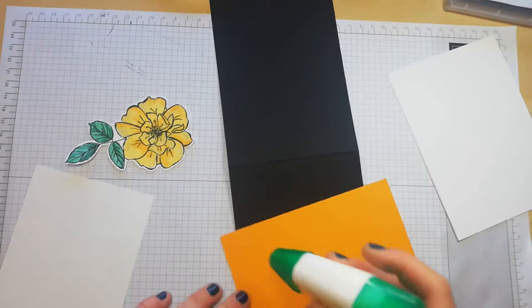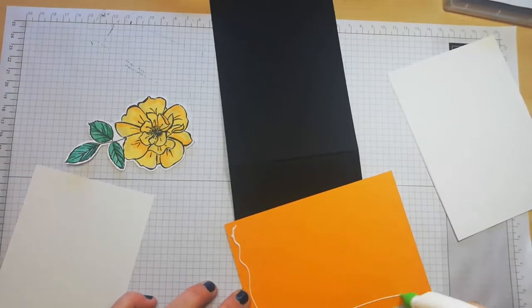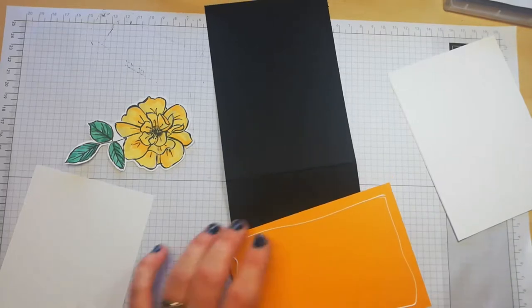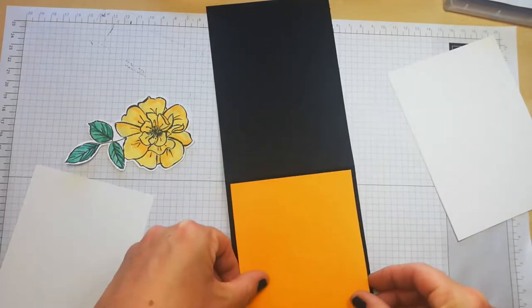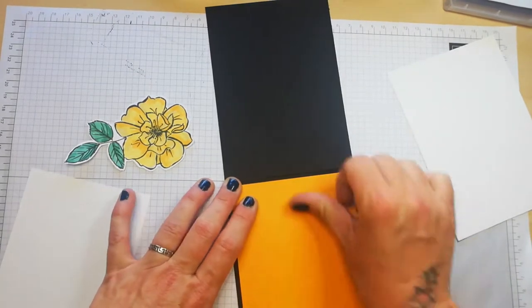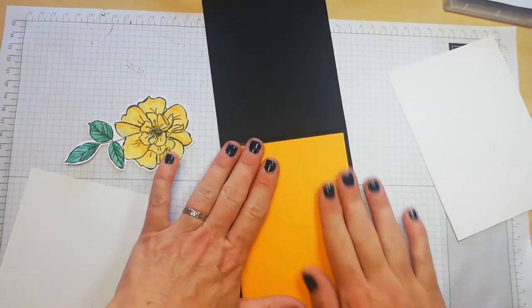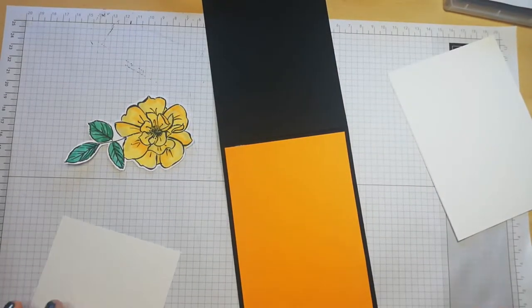These go beautiful together — all the colours go lovely with the basic black. I was never really into black card bases, but it's growing on me.